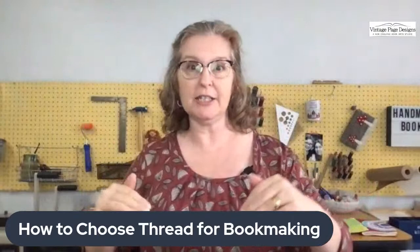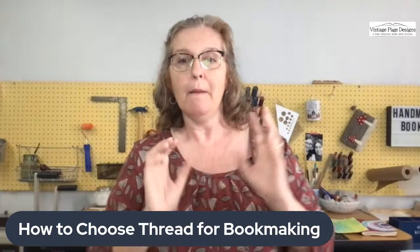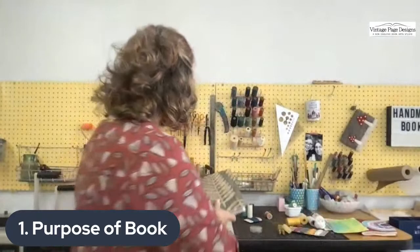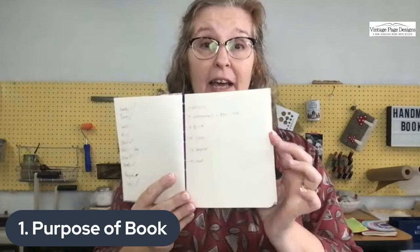There's a checklist you can go through when choosing thread — there's no right or wrong answer, and some of it comes from experience. The first thing I think about is: what's the purpose of my book? If I have a book like this one where I write lots of notes every day, it's going to get a lot of use, so I'd use a different thread than for a book that just sits on a shelf.